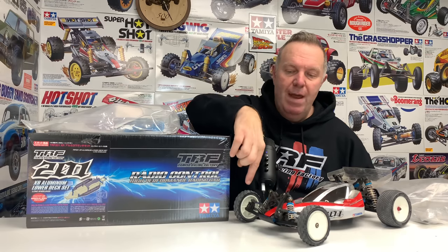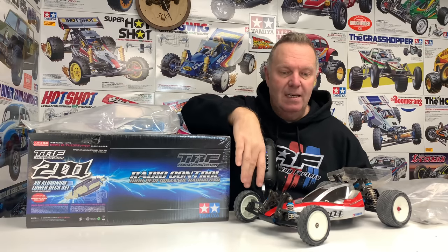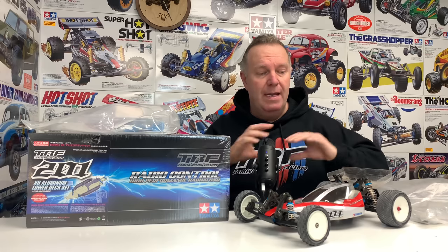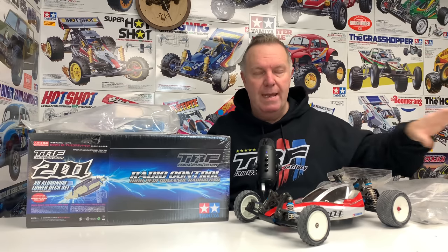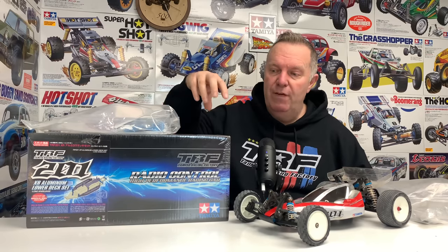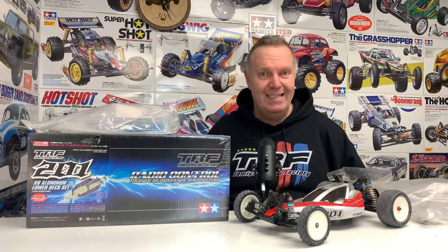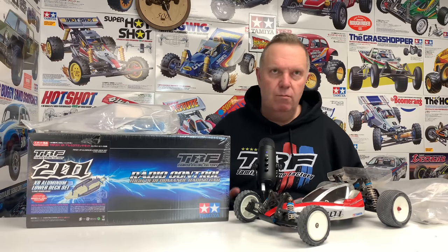We're going to take the front axles off this one because they're not the Tamiya ones - they take a bigger wheel, which is a carpet or AstroTurf kind of tyre. We're going to fit them to mine, then clean the wheels and tyres up and put them on mine with the Plus 8. Then the rest of this 201 will get converted using this kit to the TRF 201XR - aluminium metal chassis, longer wheelbase.